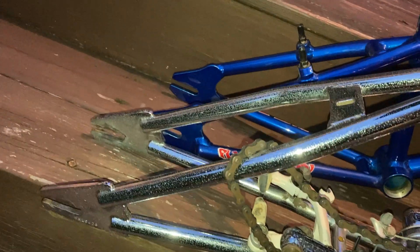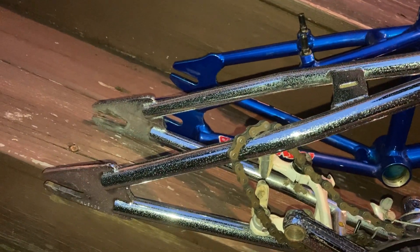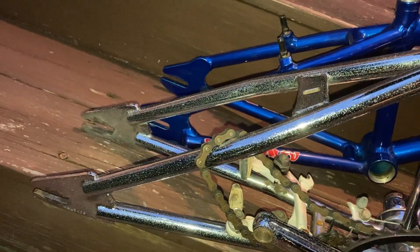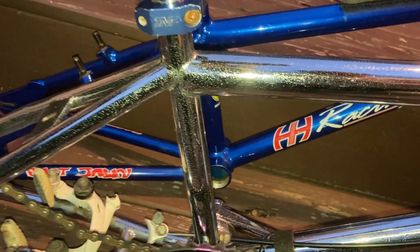Like you can see, the back end is way shorter. This is a 96 Holmes X-House, so this is a big 20-inch frame. And in the background is the HH.